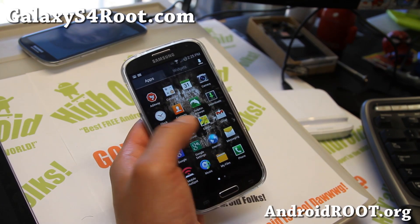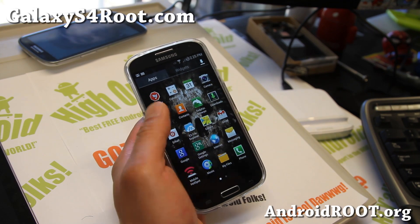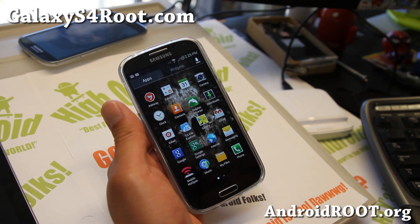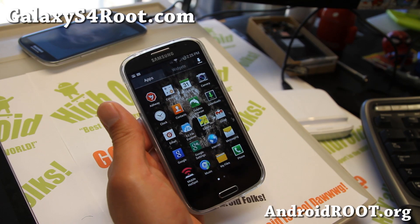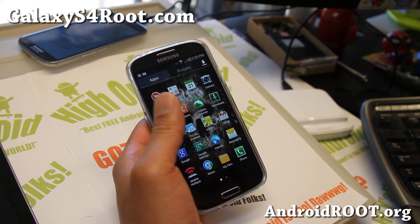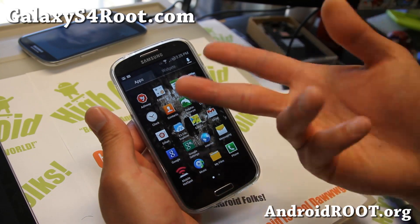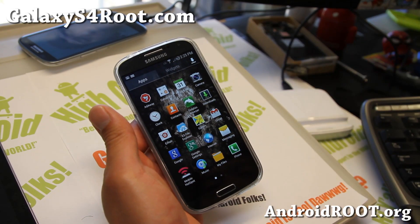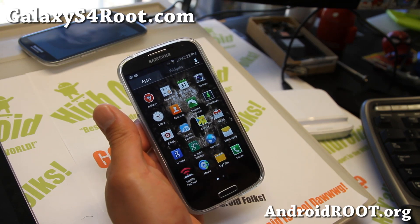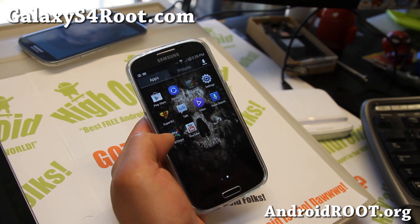I've got a ton of ROMs I've been trying and they're going to be pushed out. I've been waiting on purpose because usually you want to wait about two weeks before the developer starts adding more features and it gets more stable. Right now it's a pretty good time to start flashing this ROM. So go ahead and try this one out if you have a T-Mobile, AT&T, or GTI 9505. I'll see you guys soon. Stay high on Android.